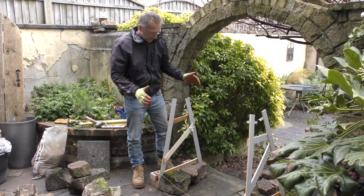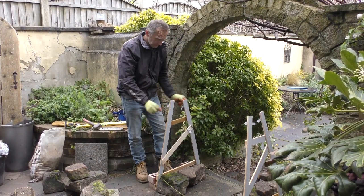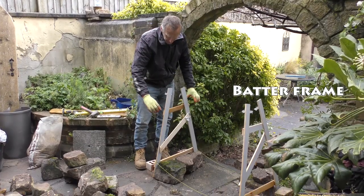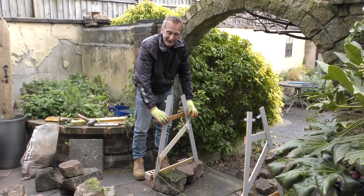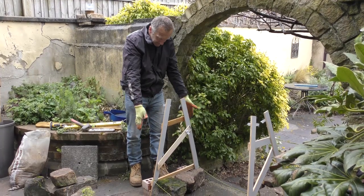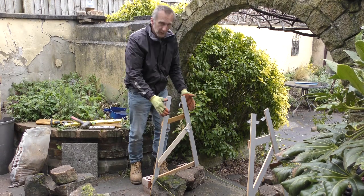When you're building a dry stone wall, you need some kind of batter frame. Dry stone wallers traditionally use two pieces of rebar with boards either side clamped together. They knock the rebar into the ground at the width of the base, then clamp the top at about 12 to 14 inches, and that tells them where they're building to.